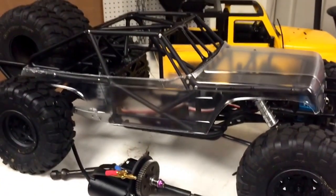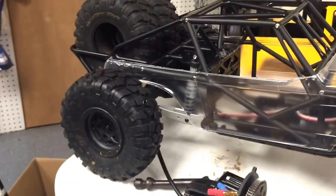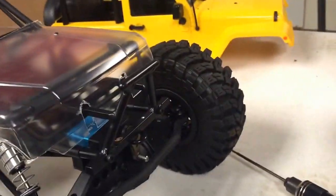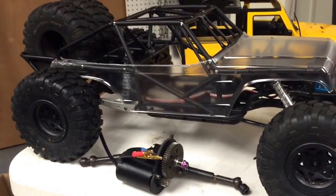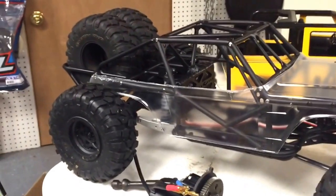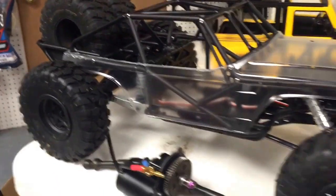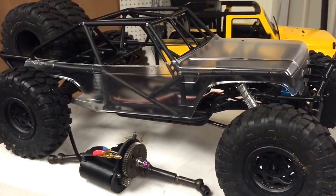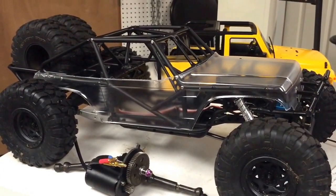That's kind of the update on this thing — not a ton else done so far. I did throw on the BFG wheels that I had here. Obviously this truck comes with the Maxxis tires and they're sitting on the other side over there. But desert-style-wise, I kind of do like the BFG tires — they kind of look like some of the BFGs they run in the desert. Ultimately, I probably would like to run Voodoos on this. I've got the Voodoos sitting here already and I love those tires, so that may be what ends up here in the long run.